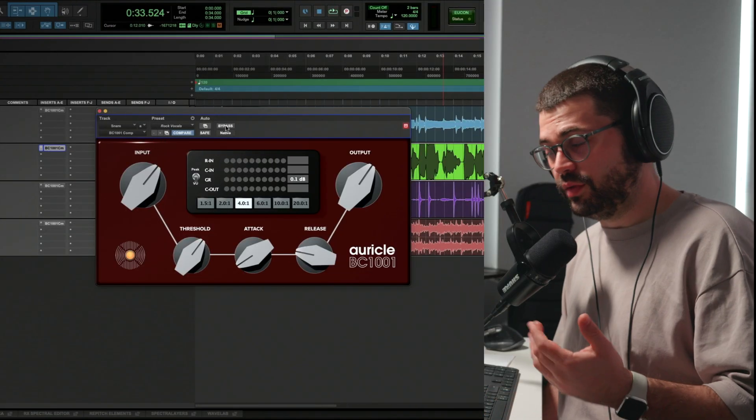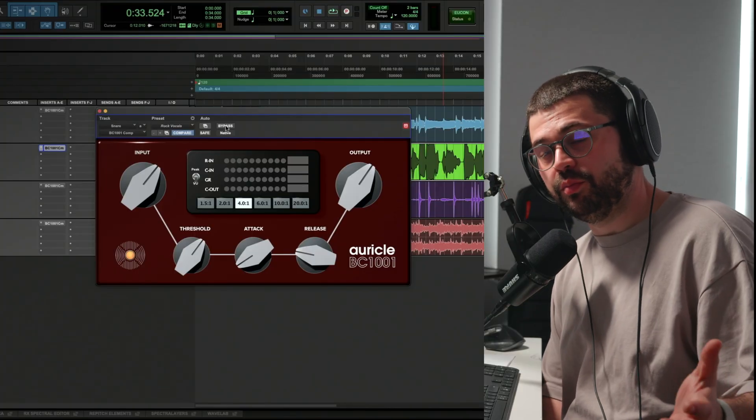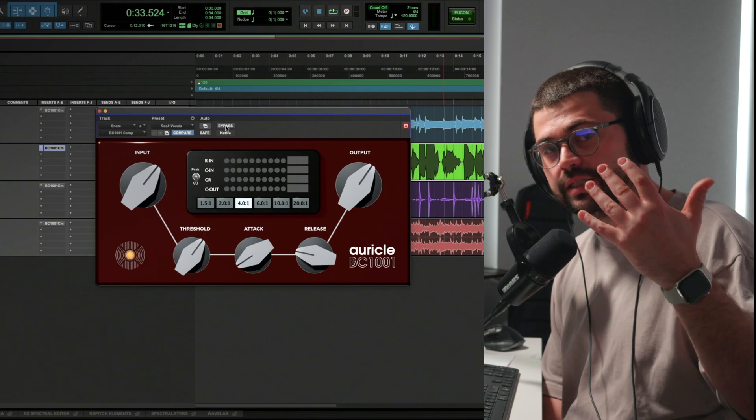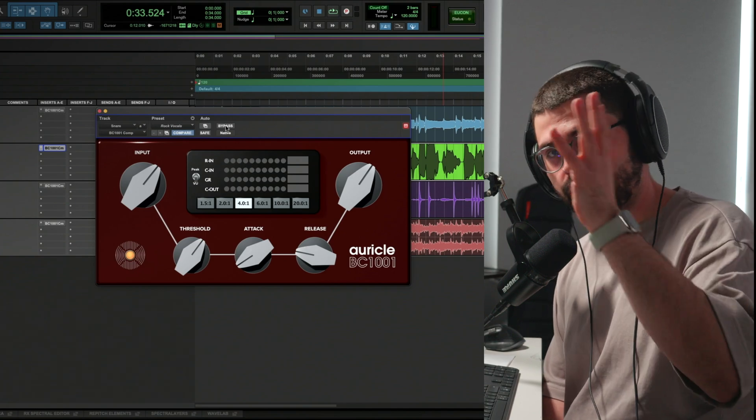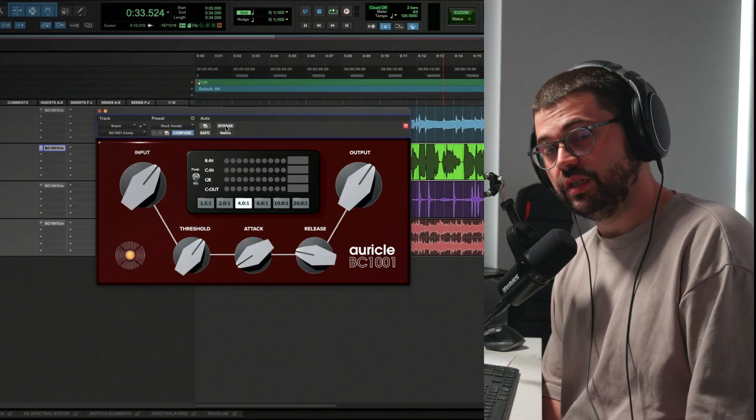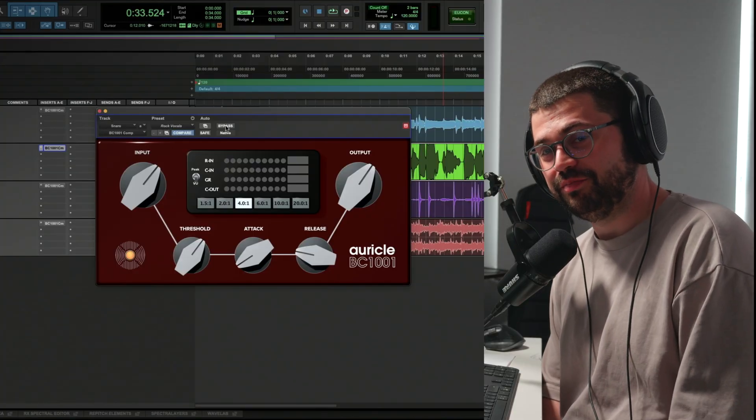So that's a quick demonstration of the plugin. I hope you enjoy it. I'll put some more examples at the end of the video if you want to check them out. There'll be links in the description or somewhere around the screen where you can go check out the plugin. I'd love to hear your thoughts on it — enjoy.